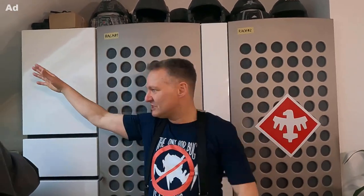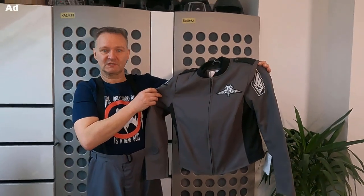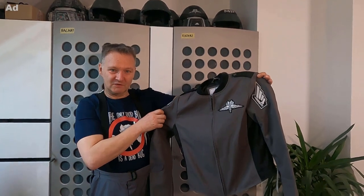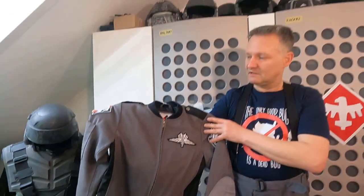Hello and welcome to our YouTube channel Starship Troopers German Division! Today we want to make a review of this nice jacket. It's a Starship Troopers jacket from the shop New American Jackets, and I want to make a comparison to an original Starship Troopers jacket as seen in 1997 in the movie.